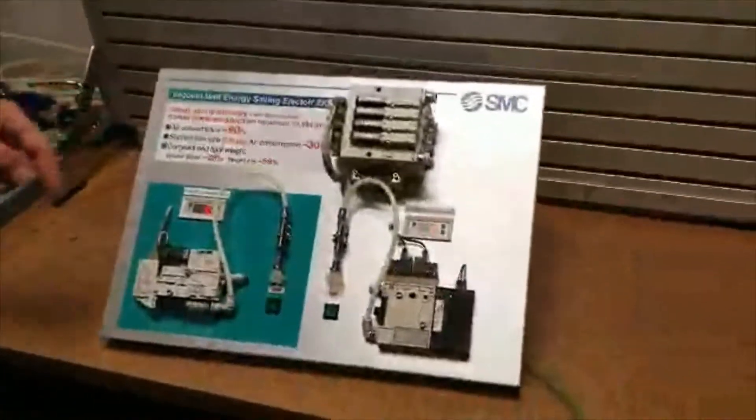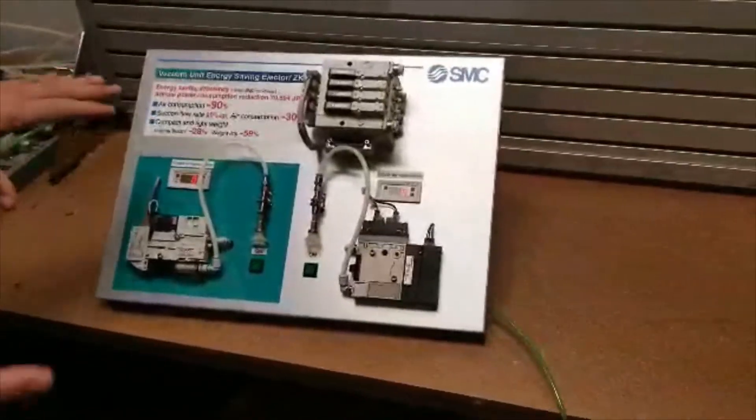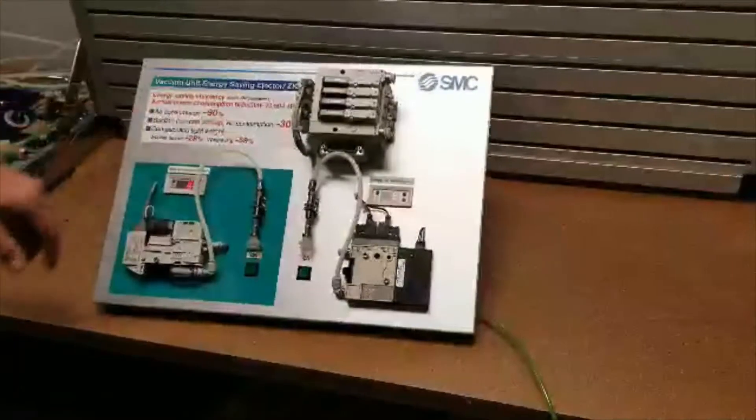This is the SMC ZK2 vacuum generator. What this does is basically it cuts your air supply consumption down to zero when it's being used.